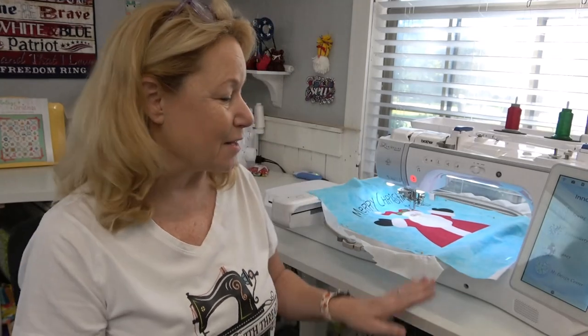Hey everybody, hi, it's Becky from the YouTube channel Power Tools with Thread and I am so excited to share with you the newest addition to my sewing studio — the Flexi Spot Standing Desk.